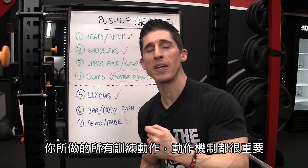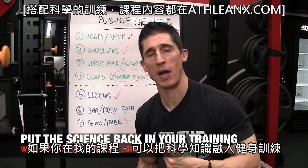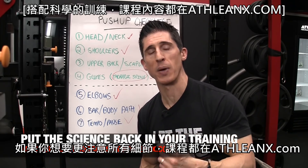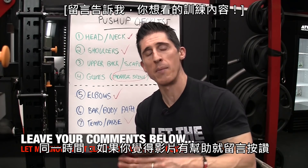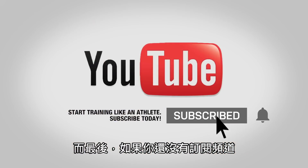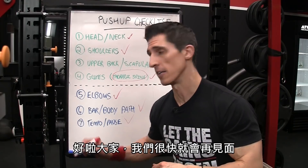So there you have it, guys — a complete checklist to make sure you're not only getting the pushup right, but also seeing the correlation between it and the bench press. The mechanics of every exercise you do are important — the details matter. If you're looking for a program that puts the science back in strength, head over to ATHLEANX.com. If you found the video helpful, leave your comments and thumbs up below. Please subscribe and turn on notifications so you never miss a video. I'll see you soon.